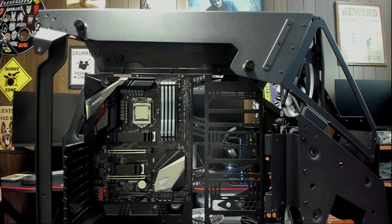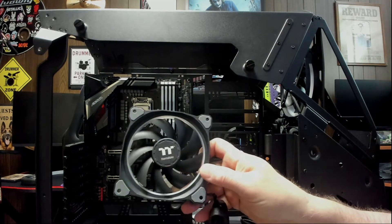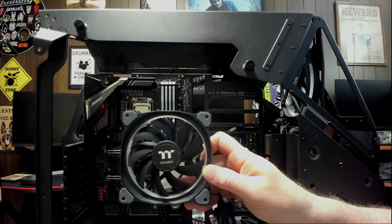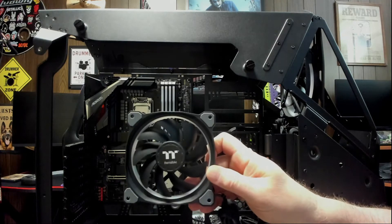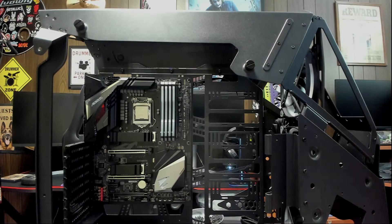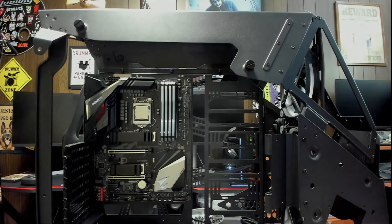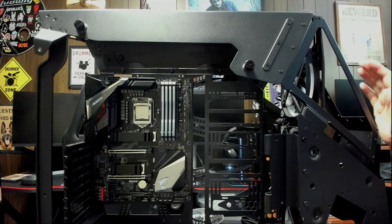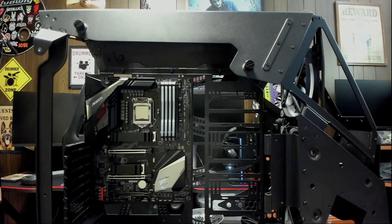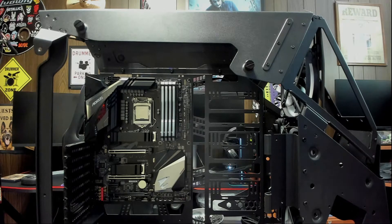First let me show you these fans. These fans are ThermoTake Ring Plus 12 fans. Last time we installed ThermoTake Ring Plus 14 — those were 140mm. These are 120mm, a little bit smaller. We're going to be installing three of these on the side of our case as exhaust fans. Our intake fans suck the air in, and these fans will push the air back out. So that's what we're going to be doing tonight. Let's get started.